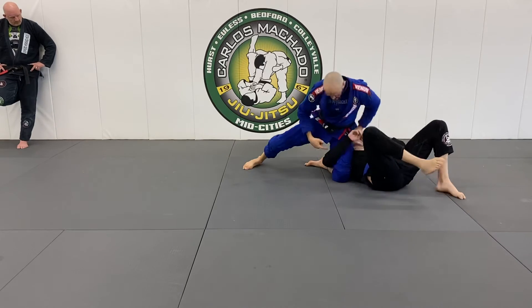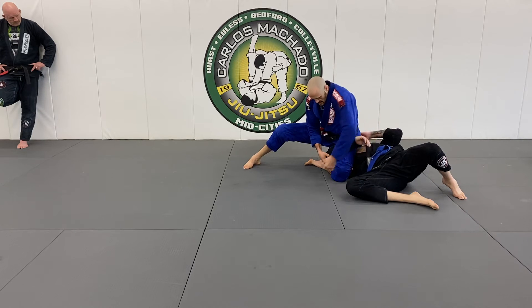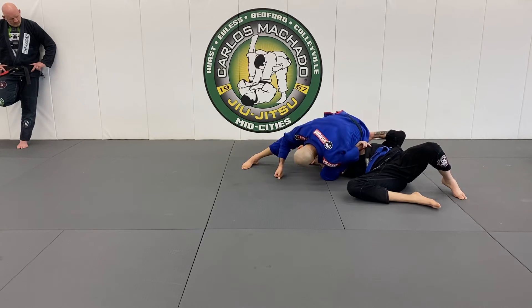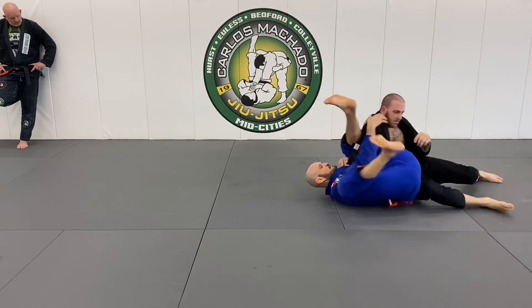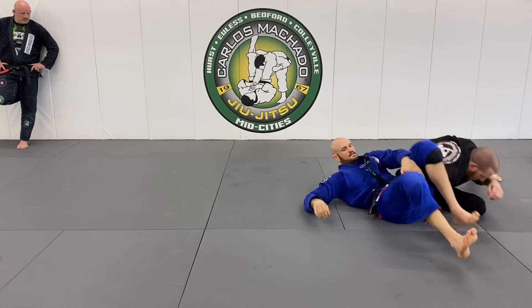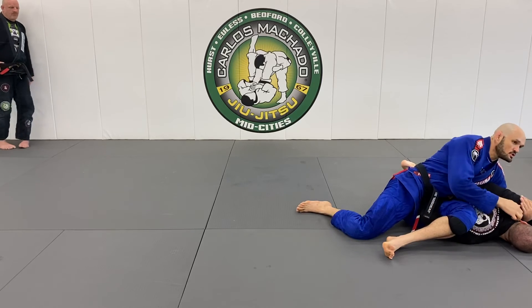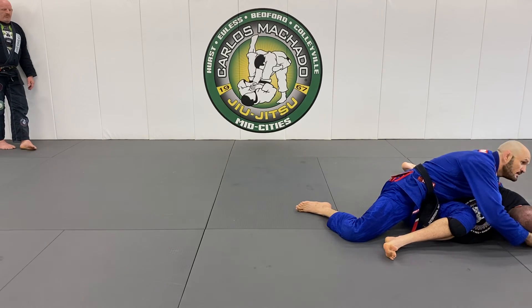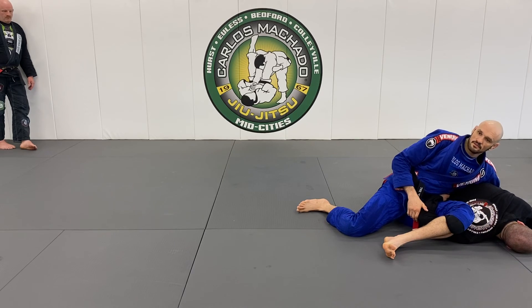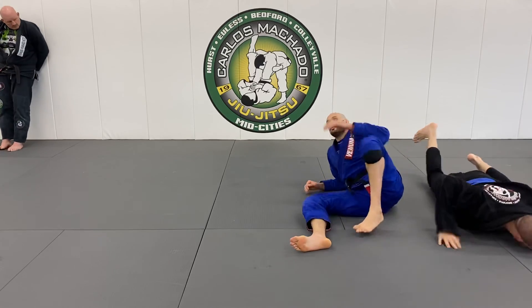I'm going to tuck my left foot under his shoulder and cup here. I'm going to do a really tight roll — stay tight, pinch your knees, sit up. I'm going to hook his shoulder; I can go under his head. That's always a good one. So you try it, whatever works. Most important of all is that you go from bottom to top.